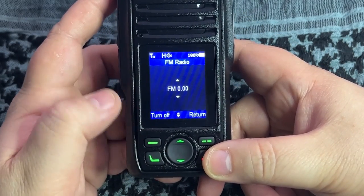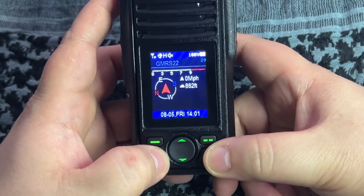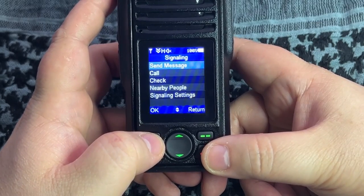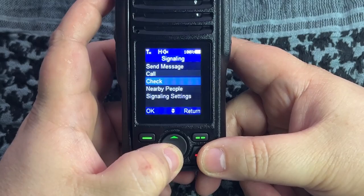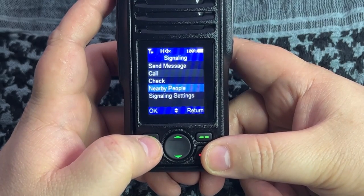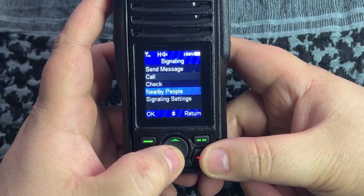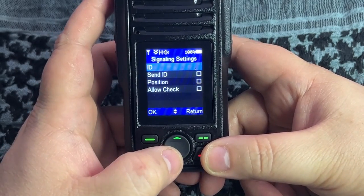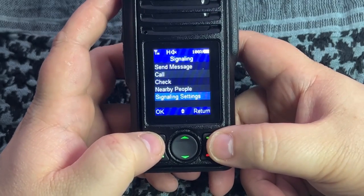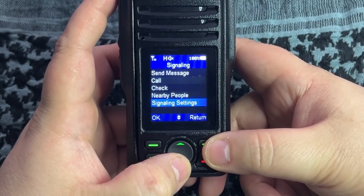The FM radio option turns it on and off. Under signaling - this is for your APRS - you can send a message, make a call, check people, and see who's nearby. Hitting OK sends a digi packet out looking for anyone nearby. Signaling settings lets you send your ID, your position, and allow people to check you. A lot of this you won't be able to use unless you have a second radio.